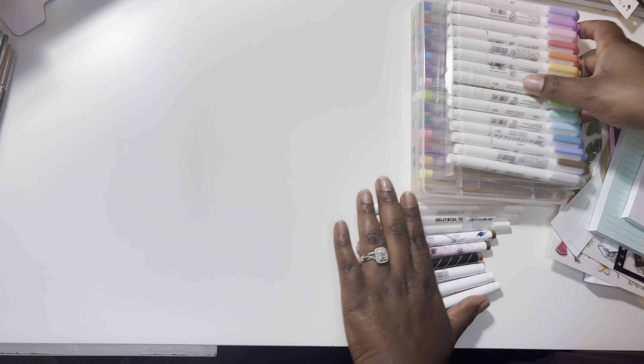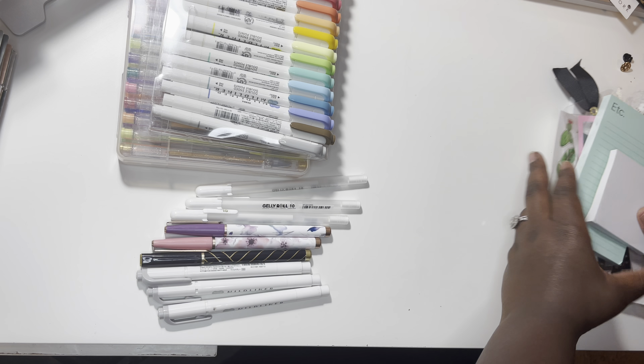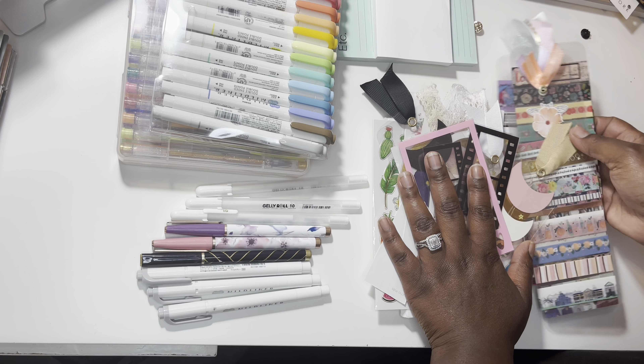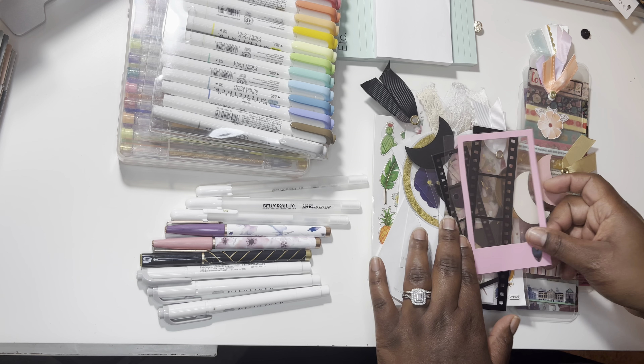Let me move everything over — this is what fits. It has some room to fit more, but this is everything that fits inside of it.